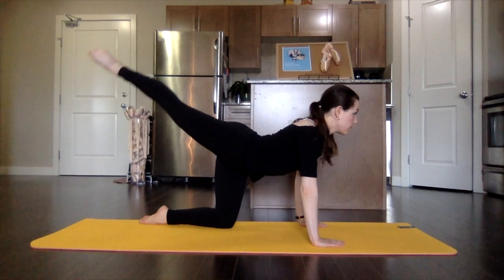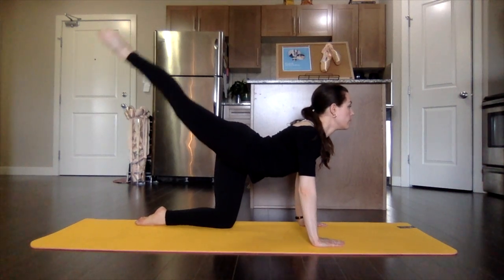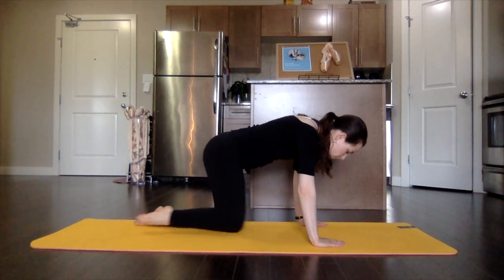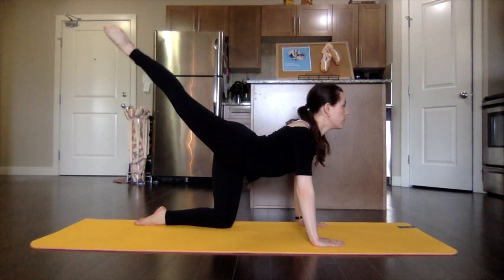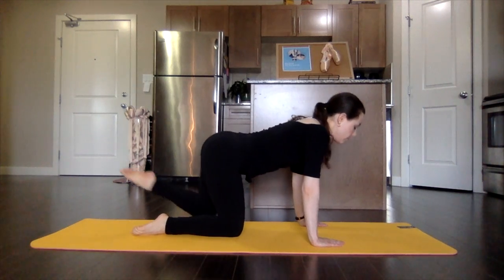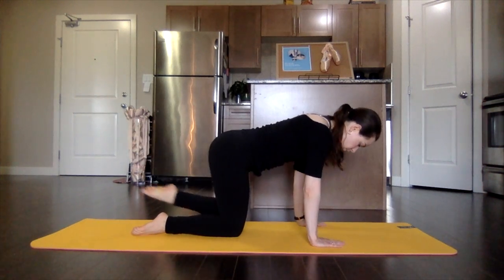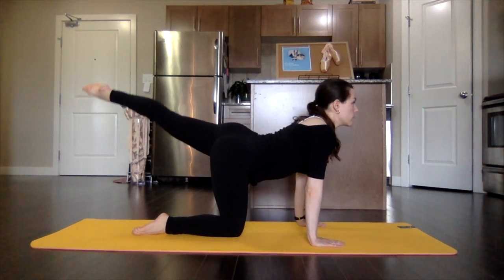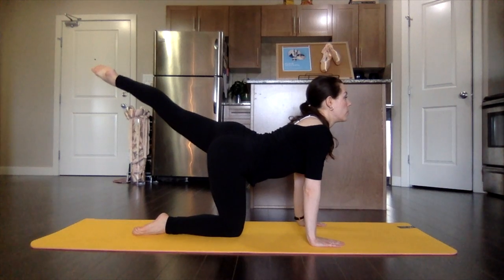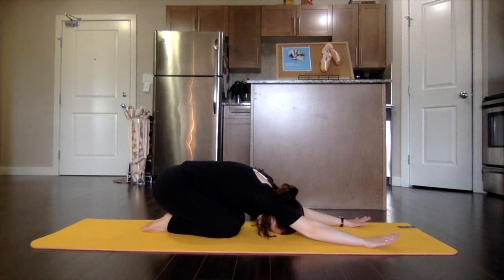You're going to lift that leg and curve the spine, stretching right through the quad and curve. And other side — stretch and curve, belly button lifted.